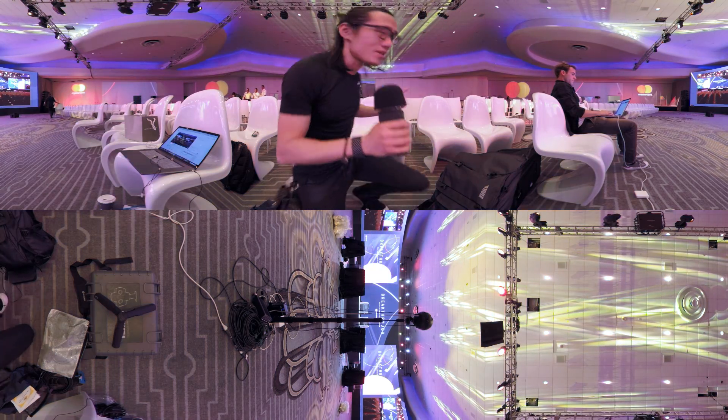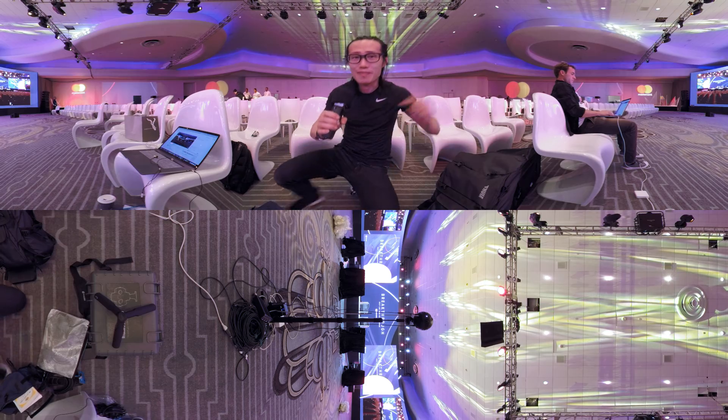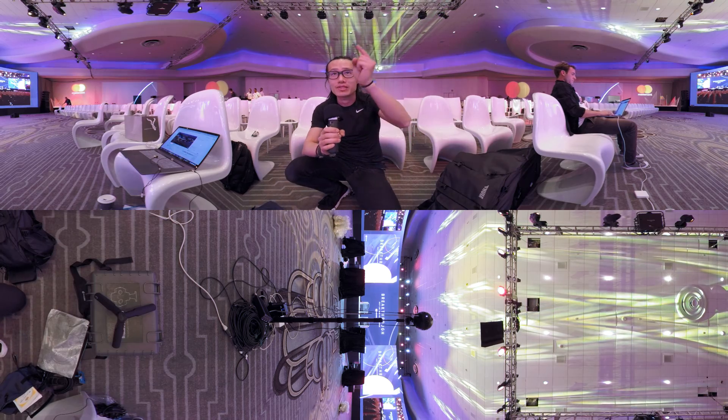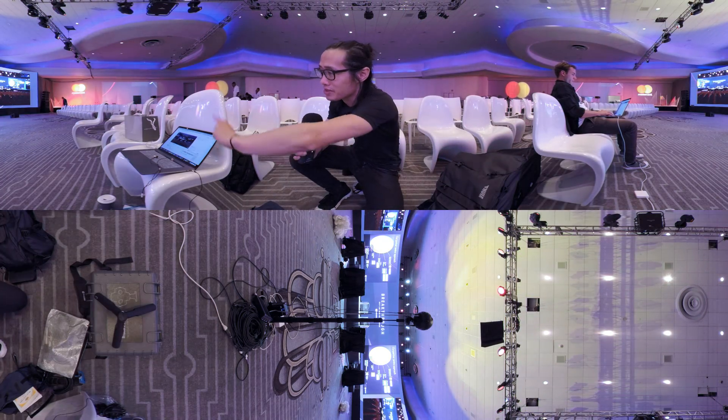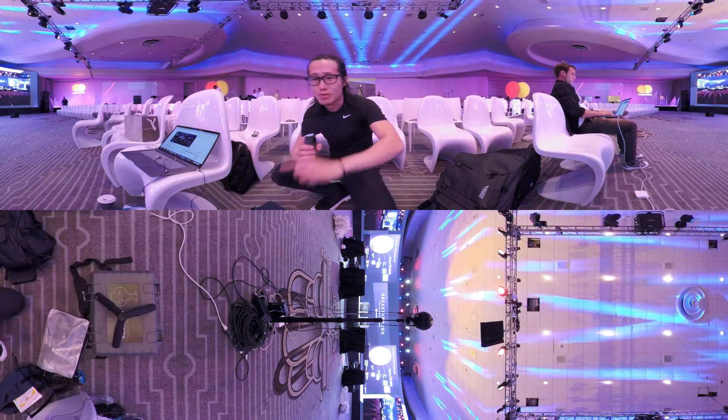Behind me you can see a camera, and behind that the Insta360 Pro is doing a 4K live stream. You can see the screen right here — it's doing a live stream right now.